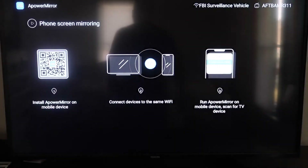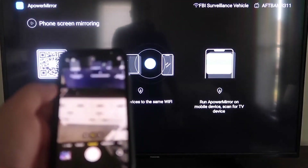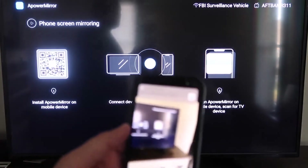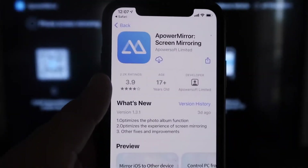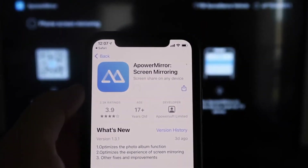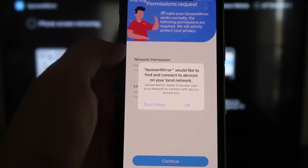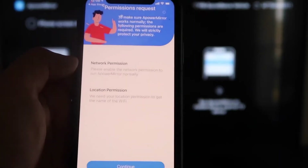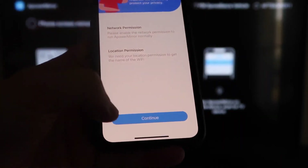It'll show a QR code on the left side. Open the camera app on your iPhone and scan it. At the top it'll show the QR code reader — tap on that and it'll take you to download the APower Mirror app on your iPhone. Click to download it, then open it. When asked, click OK to allow APower Mirror to find and connect devices on your local network, then allow location and network permissions.